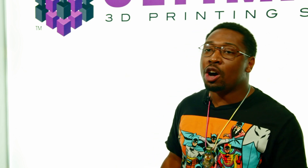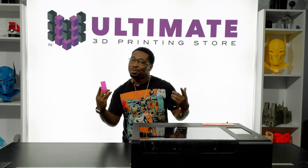Be sure to like, comment, and subscribe. Also click the bell icon to get notifications so you won't miss any of the helpful tips and tricks to help you have the ultimate experience.